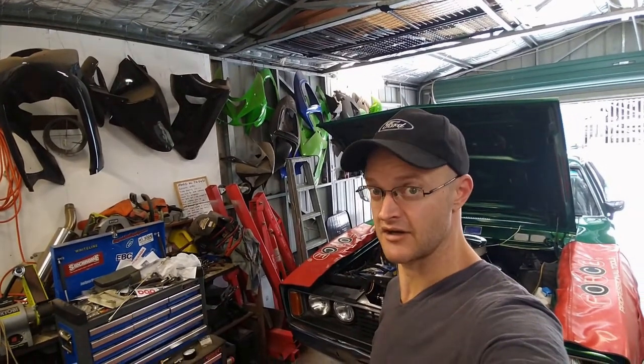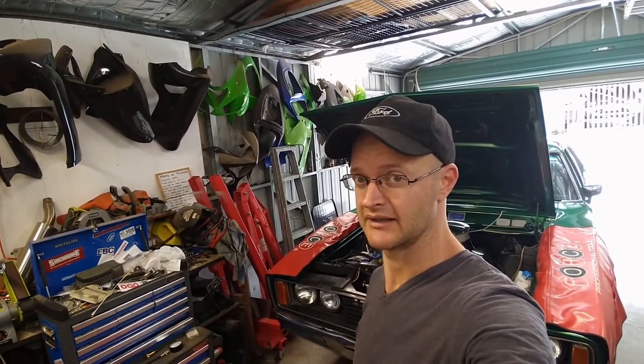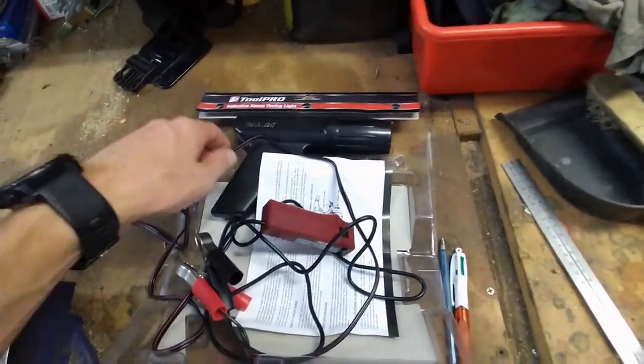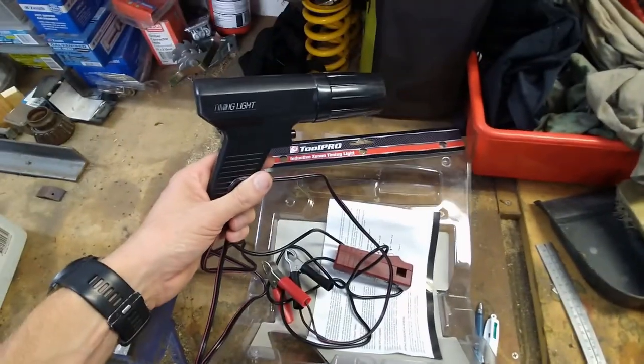It's been weeks since I decided I need to get a timing light so I could time my car and see what was going on, and today's the day that I've finally gone and got my timing light, and it's time to see what I can discover. Here's my timing light — the most poverty one I could find from Super Cheap Autos, $80.